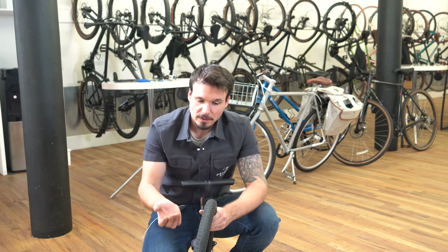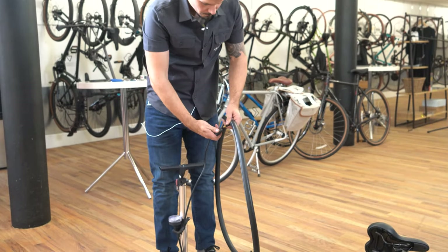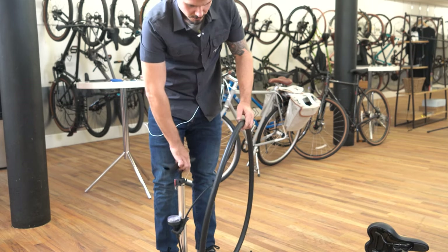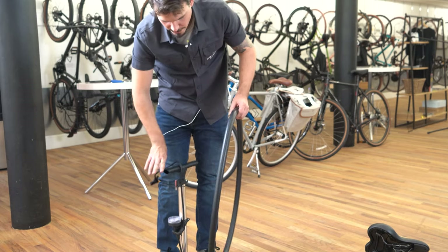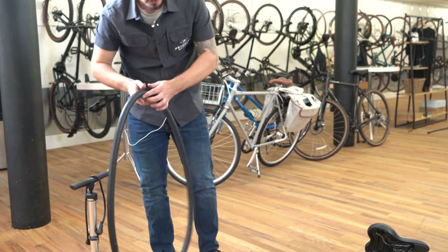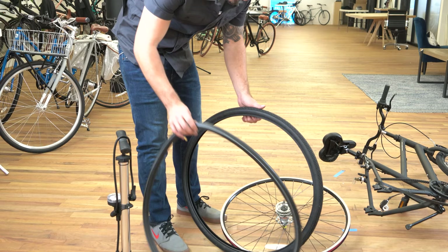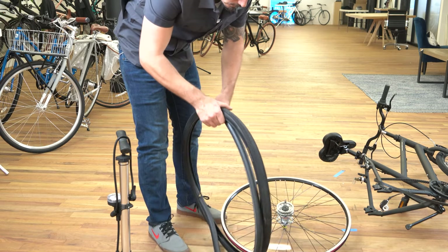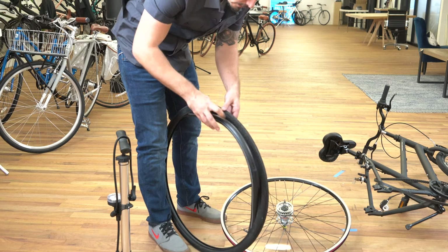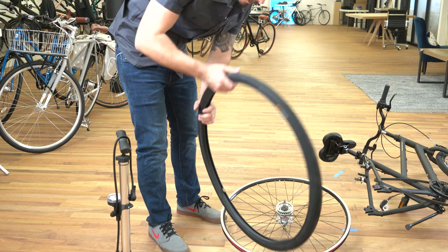Once you've determined the cause and confirmed nothing is stuck in your tire, grab your new inner tube. Inflate it slightly so that it just takes the shape of the tire — you don't want any folds when installing it. Partially inflated is the best way to go. Once it's shaped like a tire, start feeding it into the tire and find your valve.